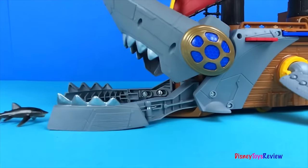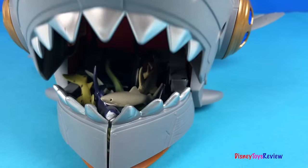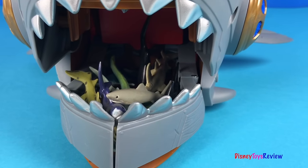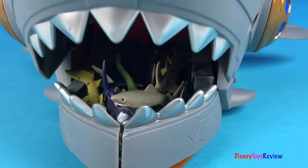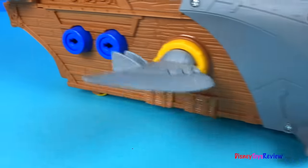What's going to happen with all these sharks and other sea creatures? You're going to have to wait until the next episode to find out. Thank you guys for watching my video. Don't forget to subscribe and stay tuned right here on Disney Toys Review for more videos with your favorite toys.